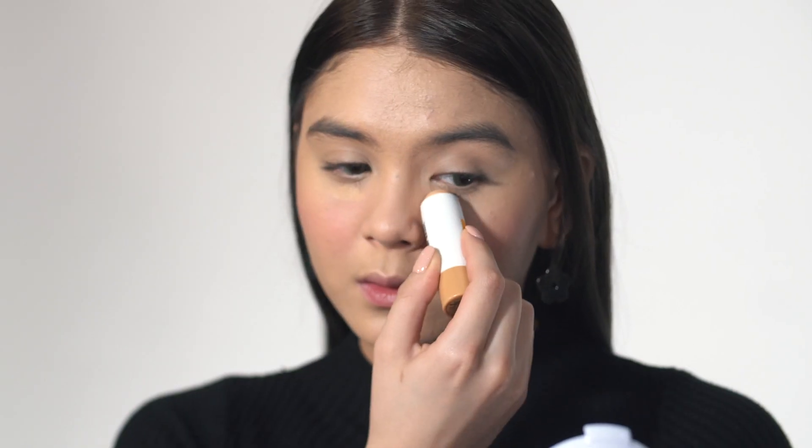Going back to school, it's always good to make a fresh impression. First, use the Caroline Brighten Stick for your concealer. Apply it under your eye or any areas you want to conceal, and then spread the product using your fingertips.